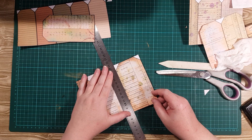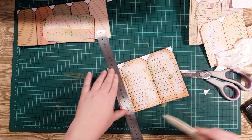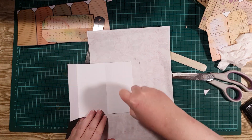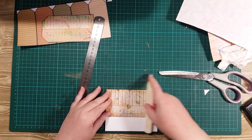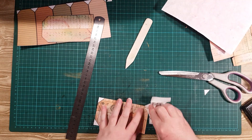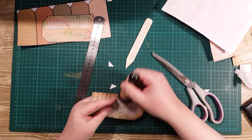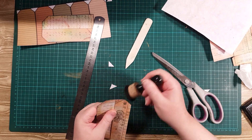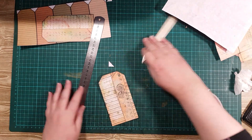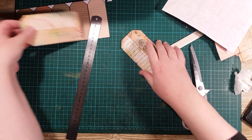Let's do the other big one exactly the same way — fast forward through this one because it's the same, just the pocket on the other side. So that's the second one done, nice and quick.